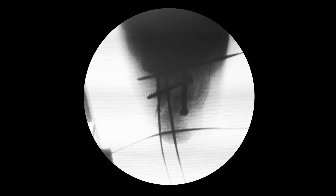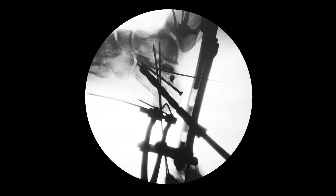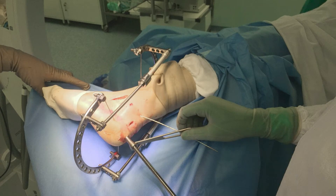Thus an additional longitudinal screw was required. For this nail design, a guide wire was correctly installed along the axis of the calcaneus with image intensifier control, and reaming along this wire with a cannulated drill bit was performed.